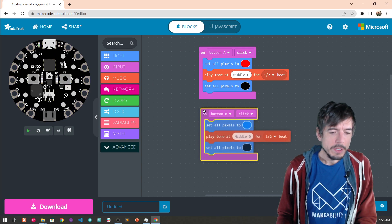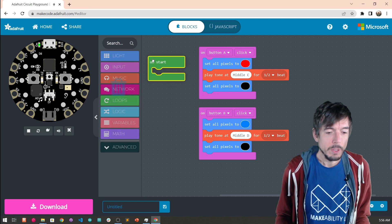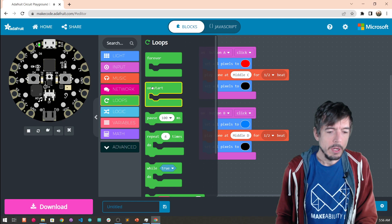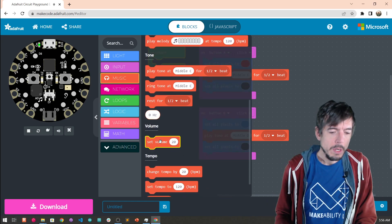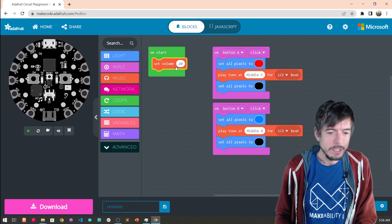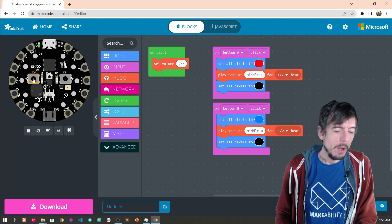Another thing when working with sound is to make sure that we initialize the sound volume — how loud do we want the sound to be? For this, we're going to have an on start block. We go over to loops and on start, which is executed once and only once to initialize variables or other state in your program. In this case, we want to set the volume. I'm going to maximize it — I'll set this all the way up to 255, which is the maximum. You can go from zero to 255 where zero would be off.